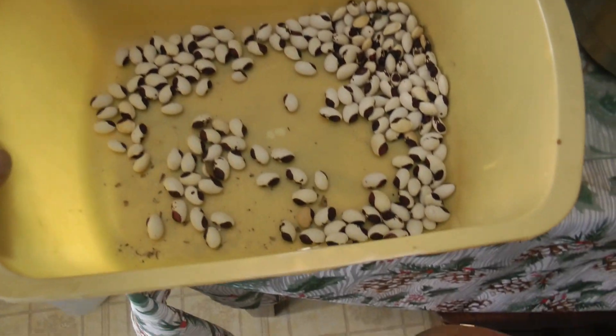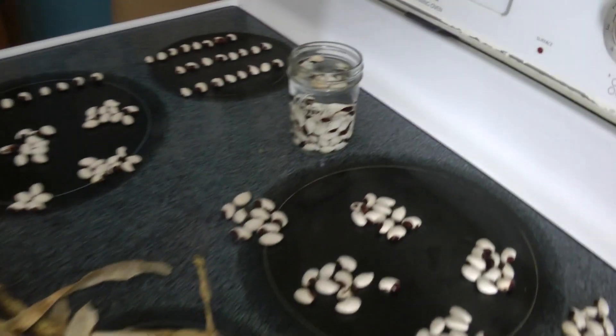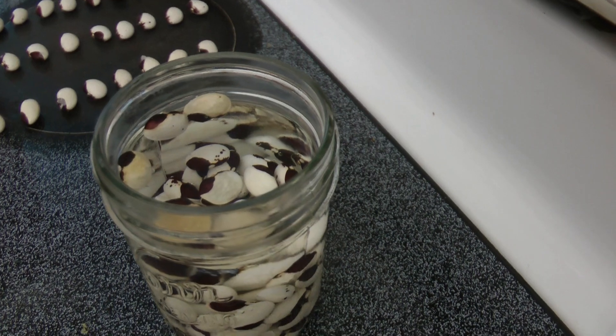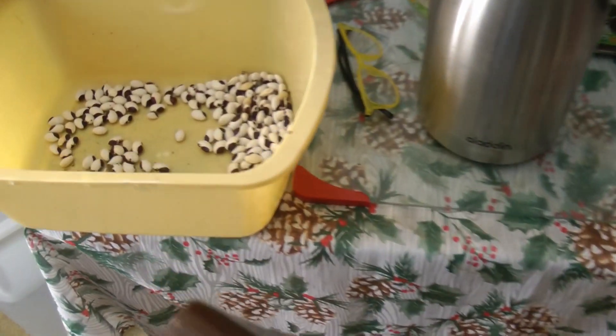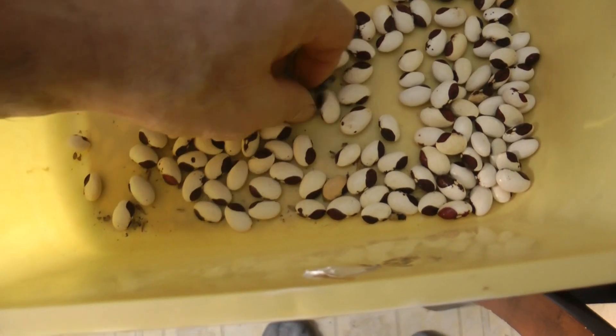These are the leftover beans. I took 89 of them out and put them in this pint. At 80 they swell up and don't quite fill it up, so we're going to see if 89 of them will swell up. That's a Summation series number — that's why I chose it. Nothing special about it other than being a Summation series number.